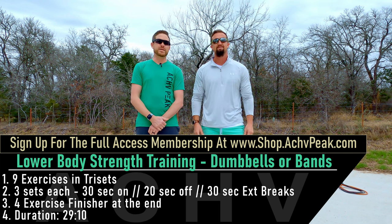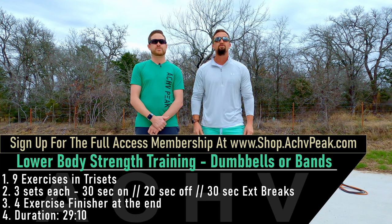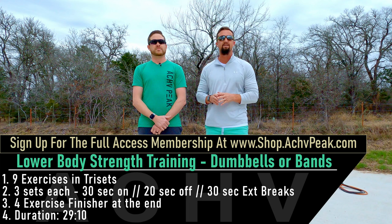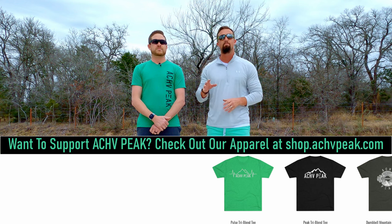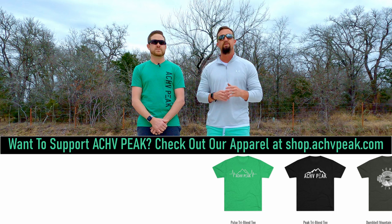Ryan and DJ here with the Cheap Peek, and today we're going to do a lower body strength training workout. We're going to go through nine exercises performed in tri-sets, and we're going to do three sets of each tri-set. Our working time is 30 seconds, our break time is 20 seconds, and in between the tri-sets we'll take a 30-second extended break.